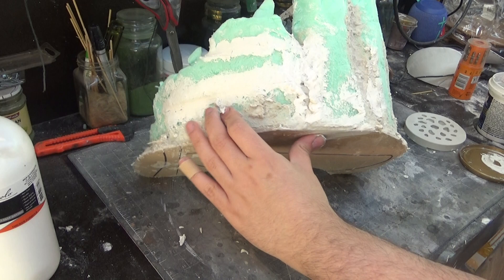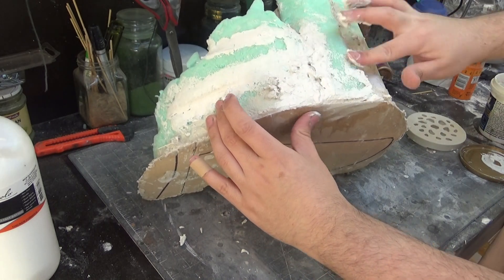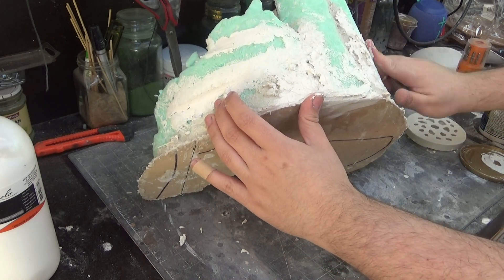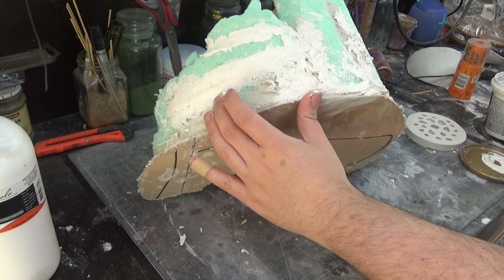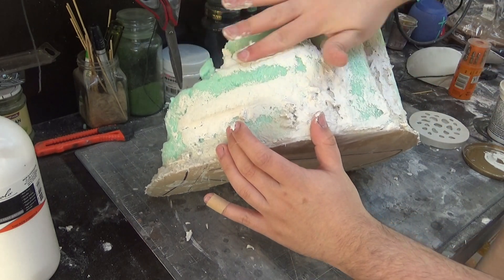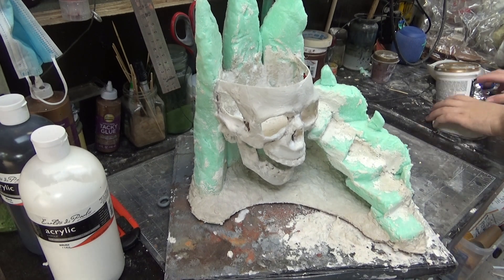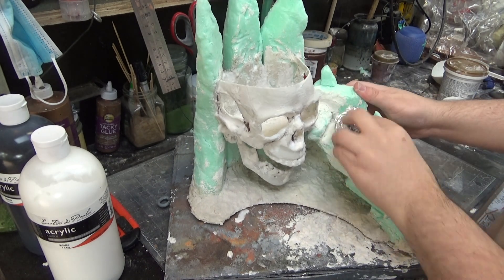I also fill any holes with some plaster of Paris, as well as going over it with some spackle. This is really going to hide the seam marks between the foams and make them look like they're coming out of one piece. Once this is all dried up, you can hit it with some aluminium foil as well, just to restore some of that rough, rocky texture.